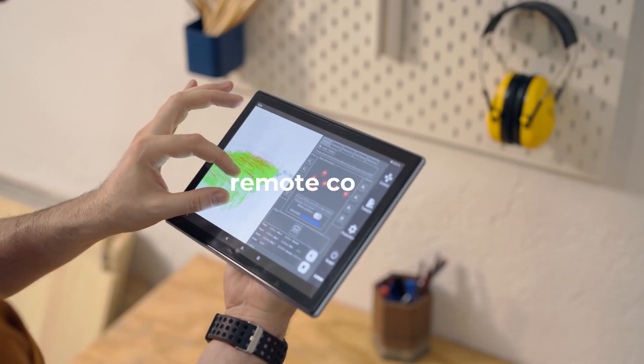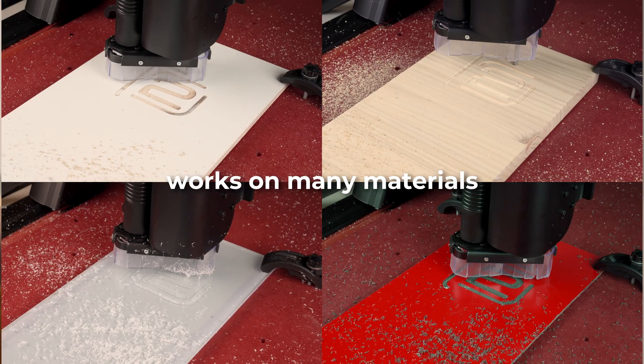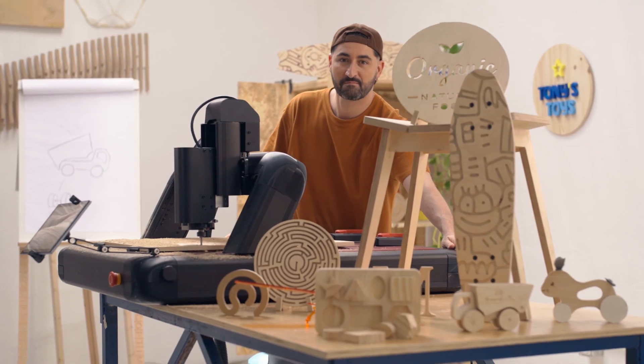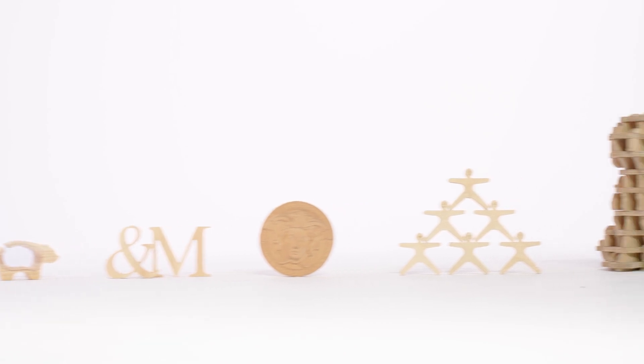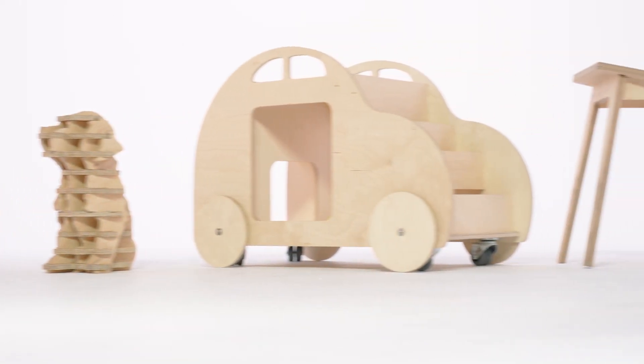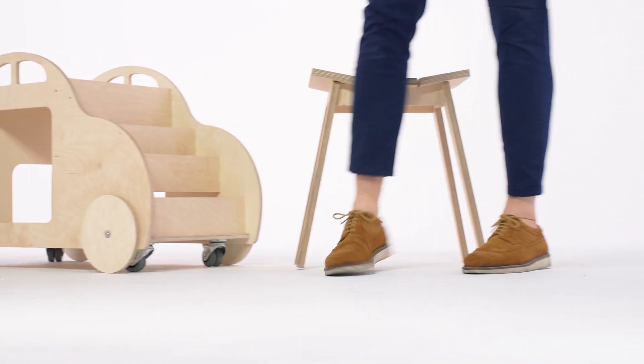Red Fox 2 is user-friendly, versatile, powerful, and designed for peak performance. With its 3-axis movement, you can work on both 2D and 3D models, creating designs on a vast range of materials. Red Fox 2 gets the job done.